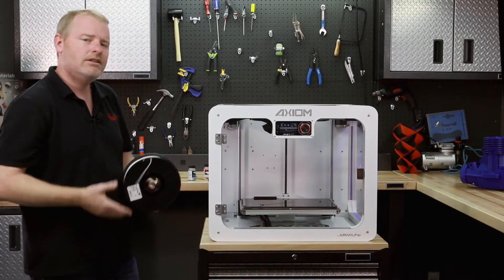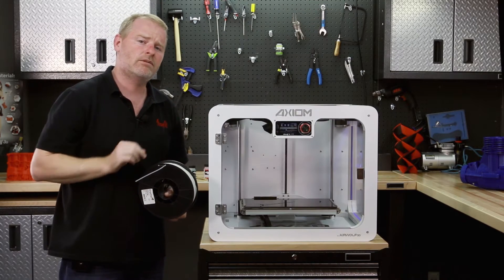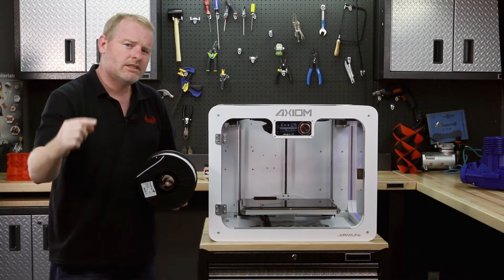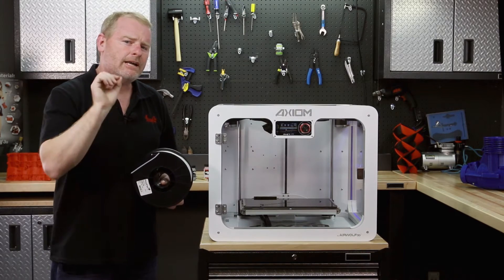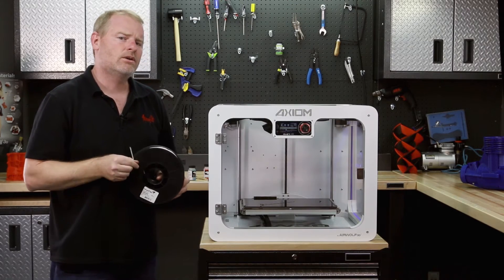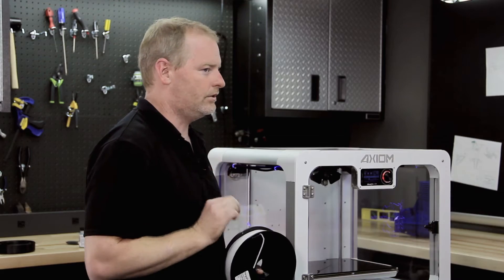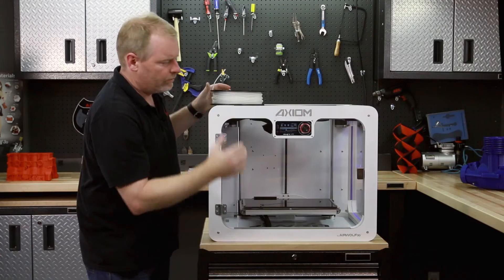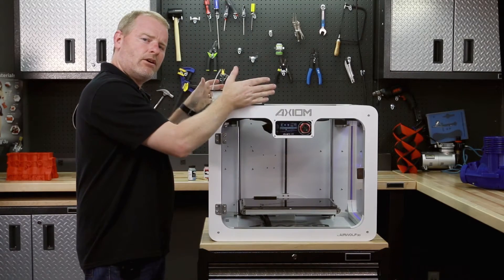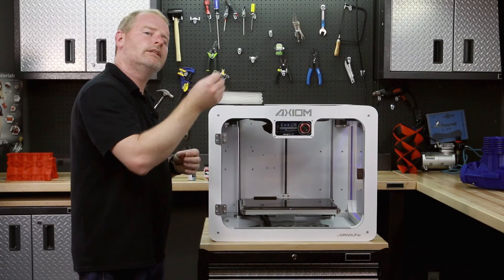If you know much about 3D printing, you know you just can't put it in the machine and press print, especially if there's a really hard material already in there. The first thing you should do is put this new material through the hot end and push the polycarbonate out. We have developed the auto feed system in the Axiom so that it will do that easily for you. First, make sure you're up to polycarbonate temperatures, because if you have polycarbonate in the hot end, you need it to be very hot so the filament will release.